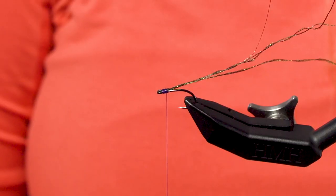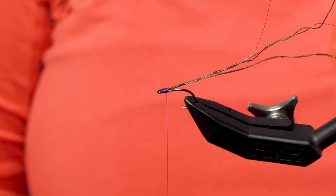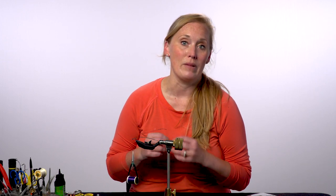Hi, I'm Britta Fordyce and this is another Rio fly tying tip. Today I'm going to show you how to reinforce peacock hurl. Peacock hurl on its own is pretty fragile and breaks very easily. It's really nice to add some wire to it by twisting it, and it makes it more durable and isn't going to come apart on you.